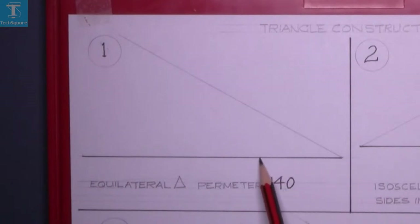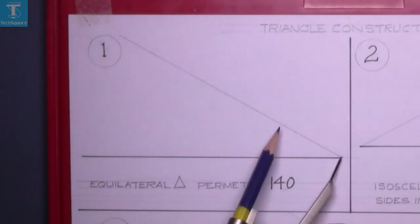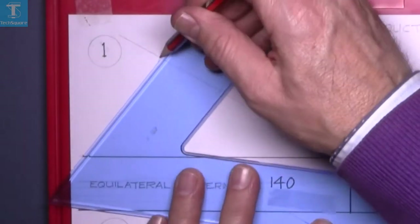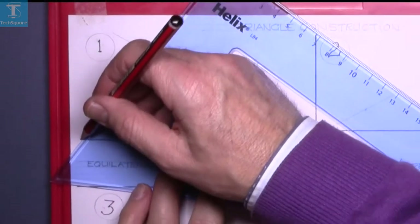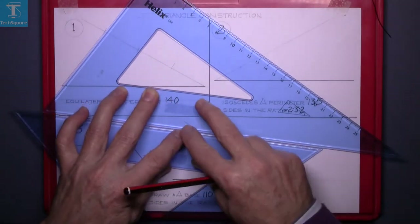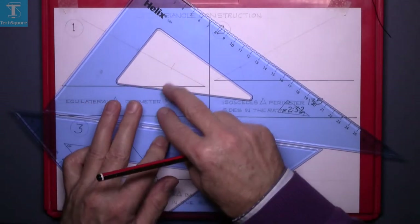This line has to be divided into three equal parts. To do that, we must get three equal spaces on a sloping line, then join the end to the end and draw parallel lines down to get the points on the bottom line.